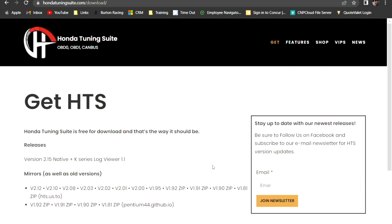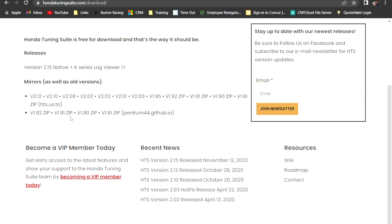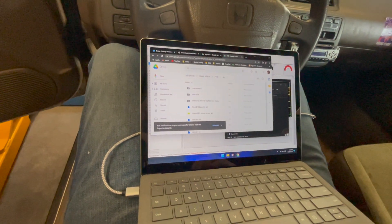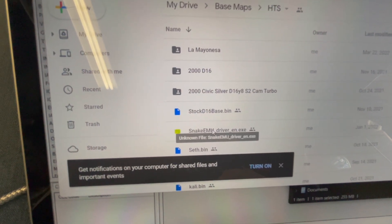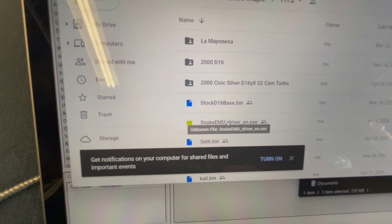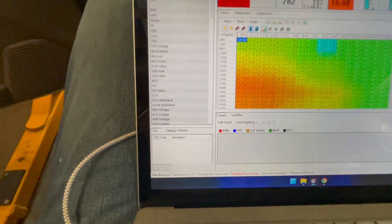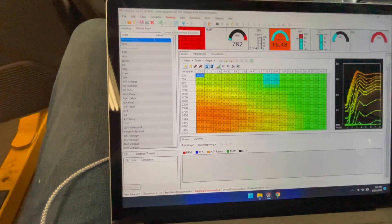Once you download the software, just ensure that you get the most latest version — so version 2.15 is the latest. So guys, we're currently here in the car. One thing that I neglected to mention is your drivers. If you buy one of the snakes from me, I'm going to provide the drivers for you, but you'll need to install those before you can connect. Once those are installed, you'll be able to take your base map here and connect to the ECU.